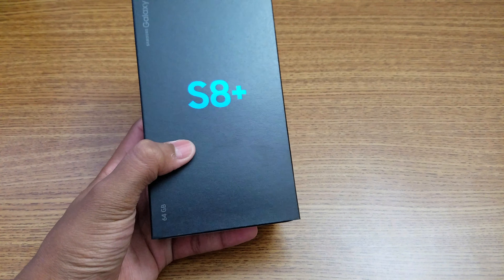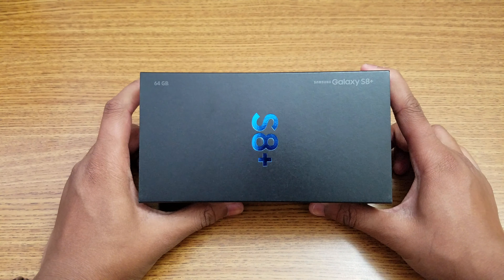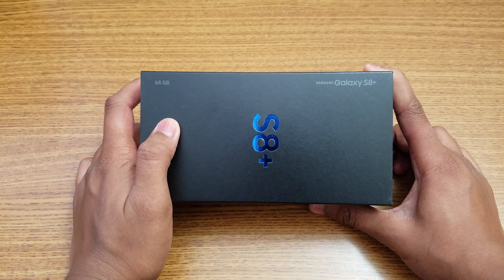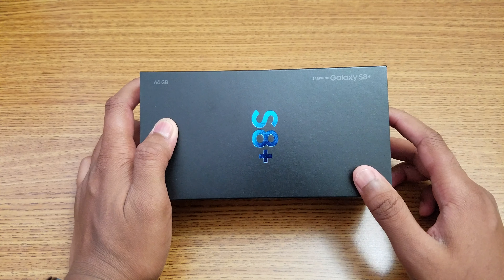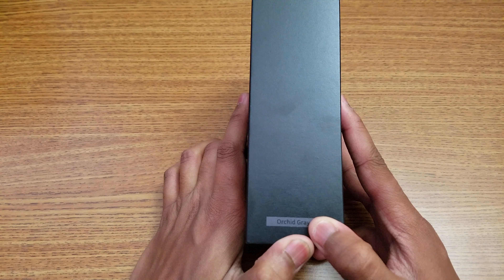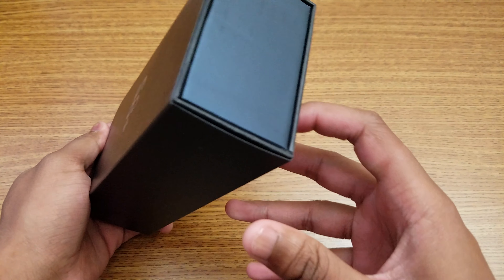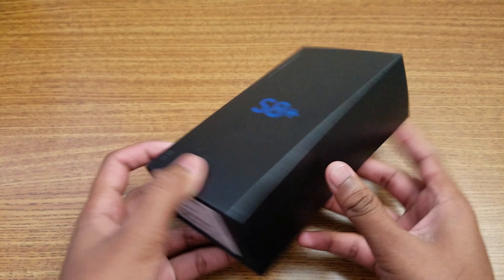Hey, what is up guys! It's time to unbox the brand new Samsung Galaxy S8 Plus. I just received it — as you can see, the 64 gig base model — and that's the Samsung branding over there. This is from T-Mobile, and the color right here is orchid gray.